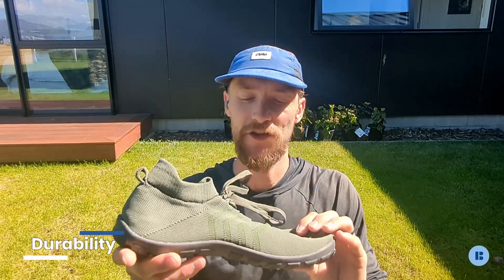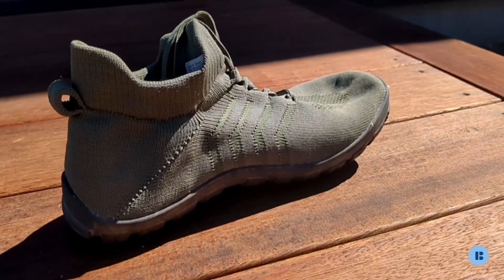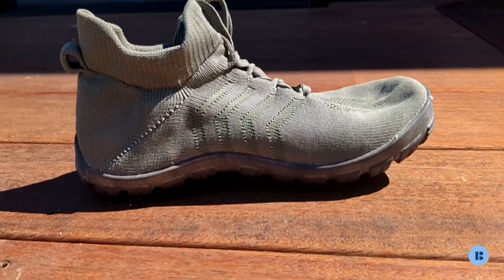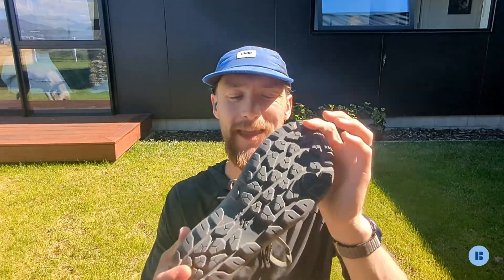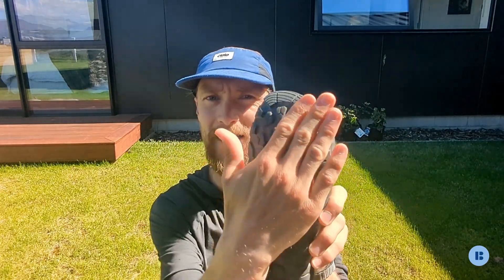Lastly, looking at the durability of this shoe — as with any knit design, you're going to have an issue with the material on top. If you scrape this against any rocks, you could easily gash it. You can see there are multiple layers in here — an upper layer, a plasticky layer that probably provides a little bit of waterproofness, and an under layer. As for the outsole, this is actually a pretty decent outsole. The lugs are four millimeters thick but also quite wide, so they provide a good surface area on concrete or asphalt surfaces, meaning the outsole rubber will probably last quite a long time.